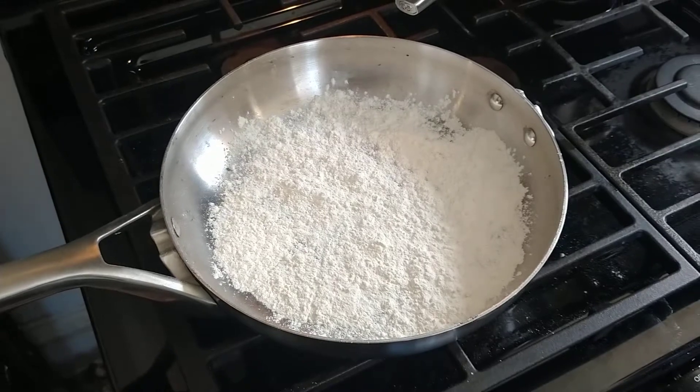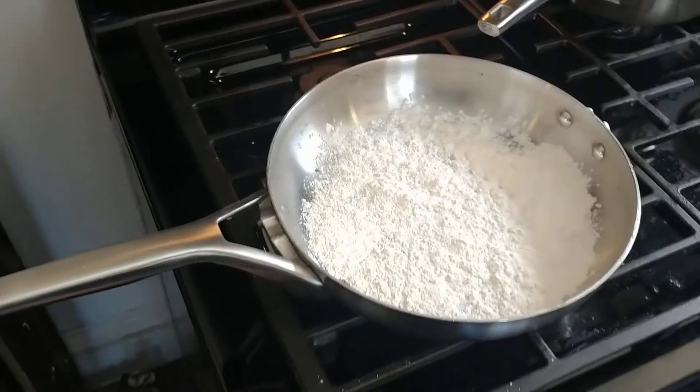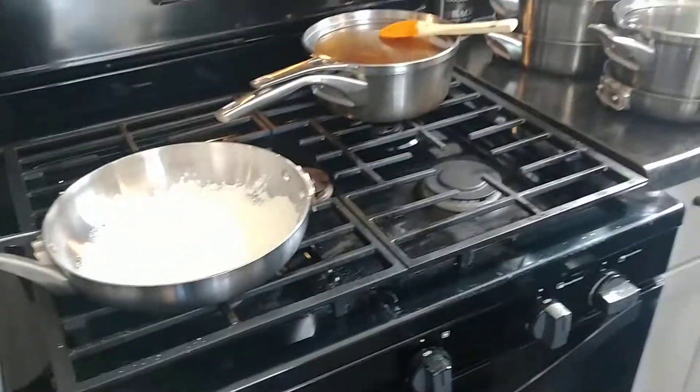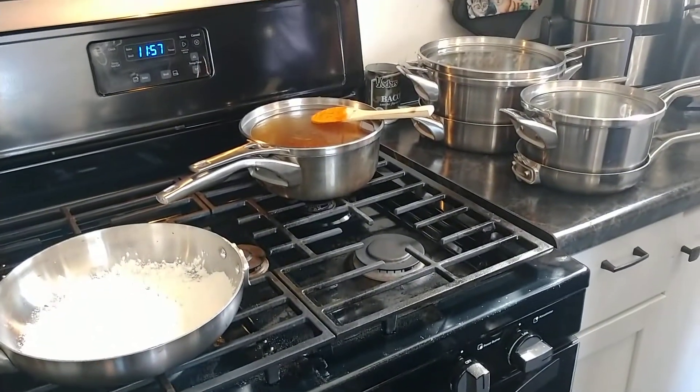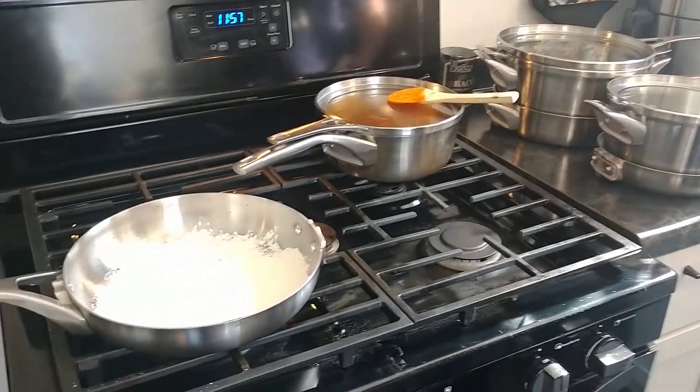So it's a 10-piece set, but really it's kind of a six-piece set because there's six pots and pans and four lids. Let's go through some of my favorites here.